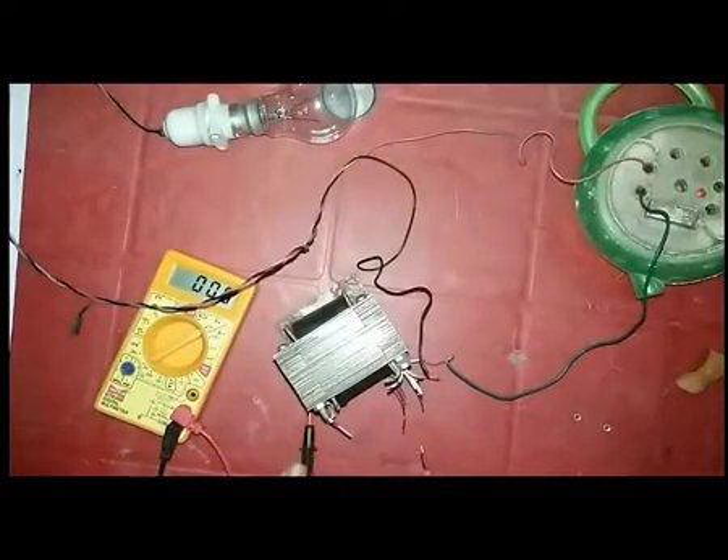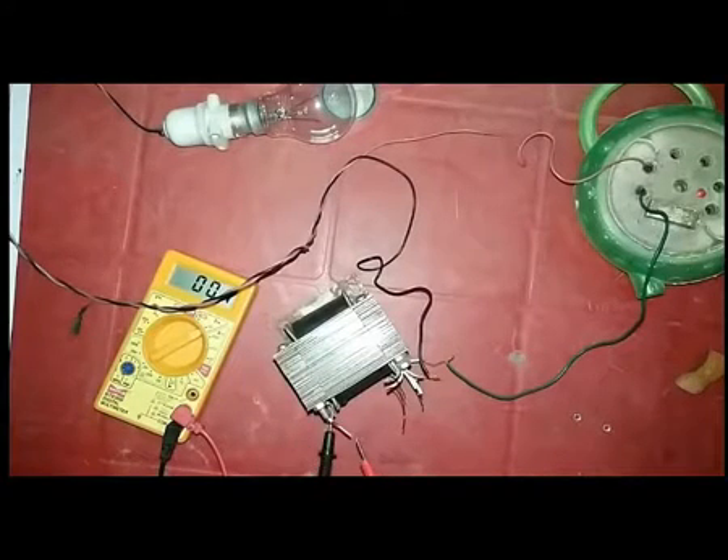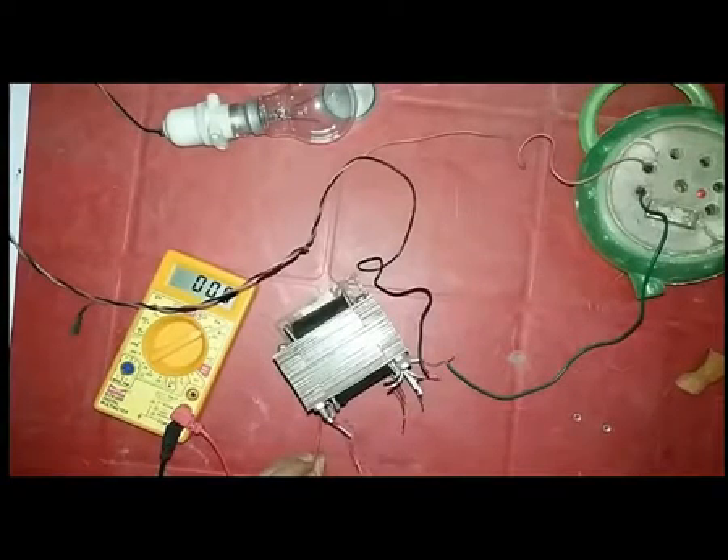You can see the output voltage is showing nearly 6 volt and 6 volt. So when you connect the two wires for 0 volt, you get 12 volt output.